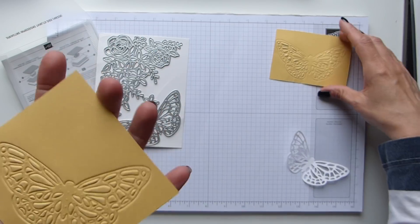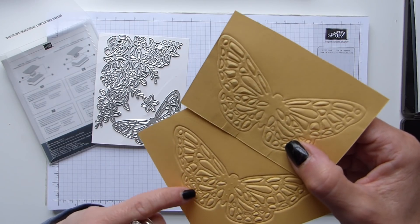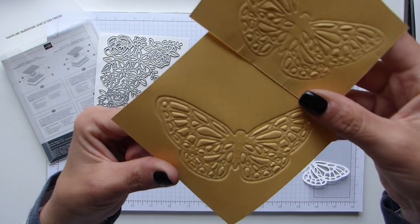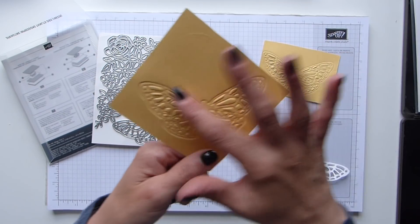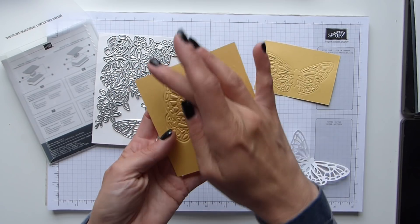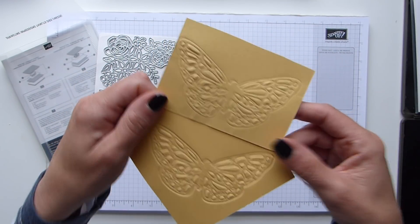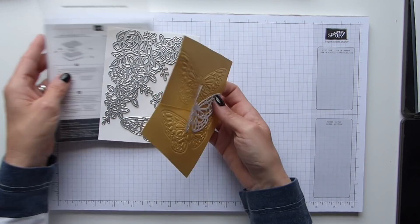This one is done with the grey mat, so it's a thicker and deeper impression. I did notice there are a couple of spots that have just started to die cut. But if you were to have that on a card with a layer on the back, or you cut it out square and used it as a layer, you wouldn't see the die cutting — you would just see that beautiful embossing. It's fantastic that it gives you versatility with our dies.